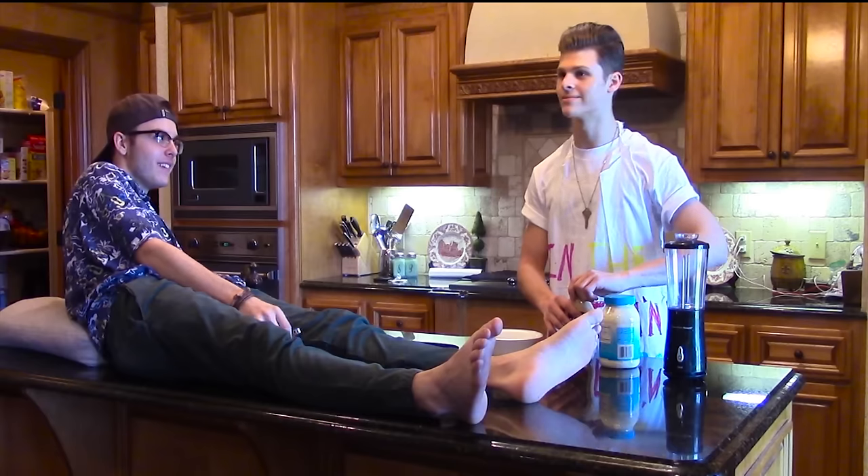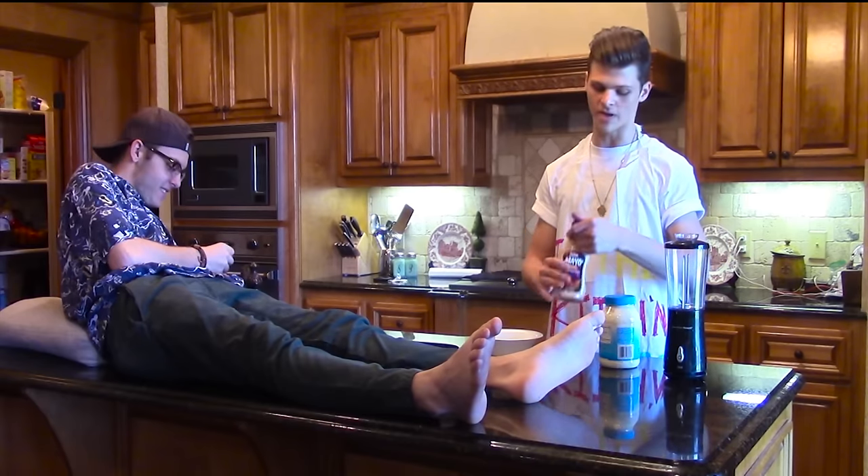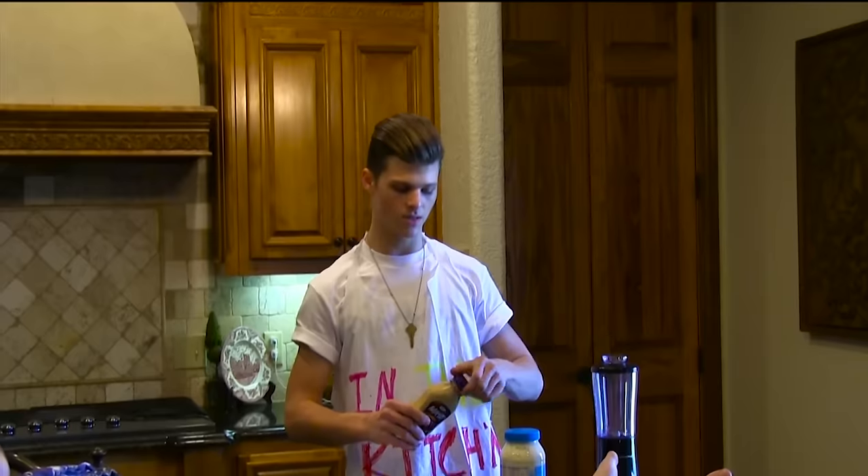Welcome to In the Kitchen with Colin. Today we are going to make a special dish. It's called toenail pudding.